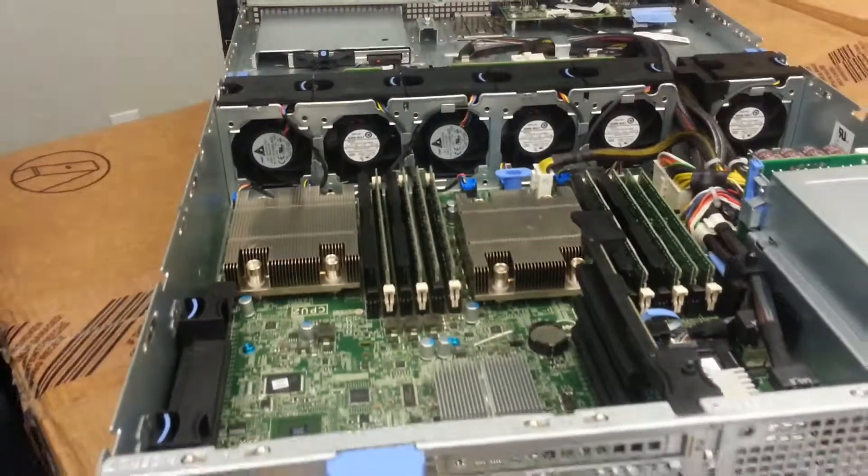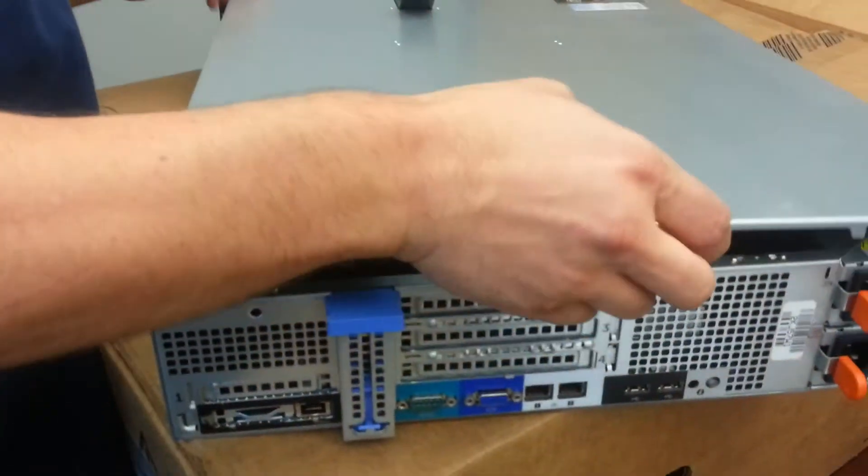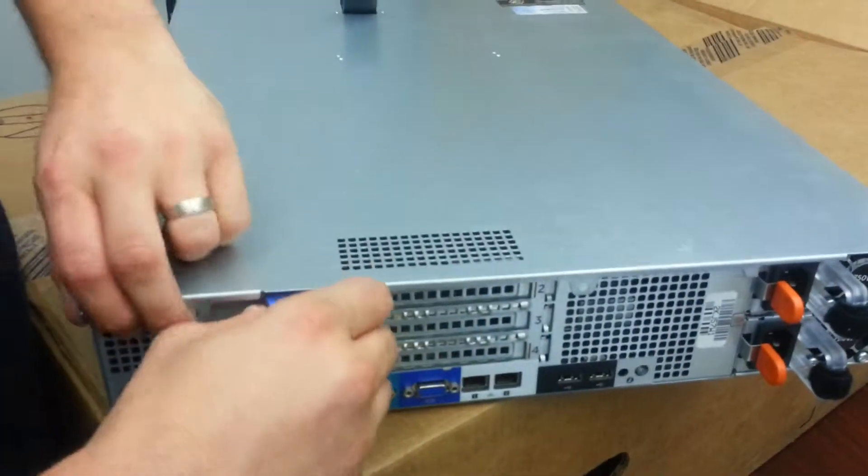That concludes the unboxing of the Dell PowerEdge R520 server by IntelliBeam. Technology of tomorrow. Today.